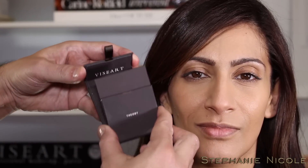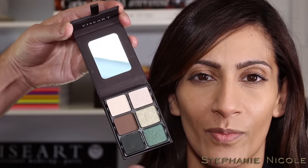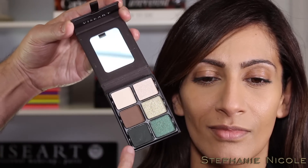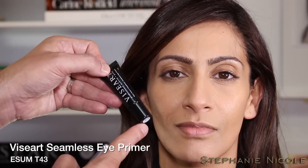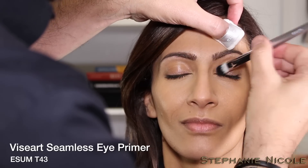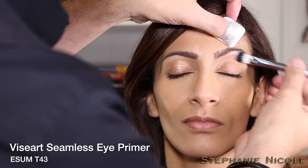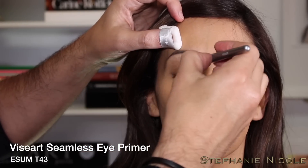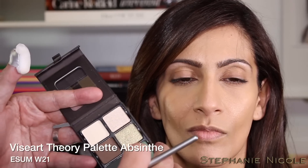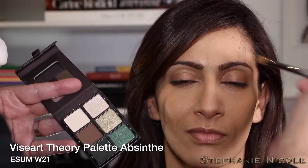Now we're working with the new Viseart Theory palette called Absinthe. It has three mattes and three metallics — an array of rich jewel tones and greens, from a soft metallic celery to a deep emerald to a dark matte hunter green. First, start with the Viseart Shadow Primer using synthetic brush T43 — apply the primer across the lash line, working up to under the brow. Use a very small amount and let it set for a few moments before moving on to shadows. For maximum impact, I start with the metallic celery using the W21.